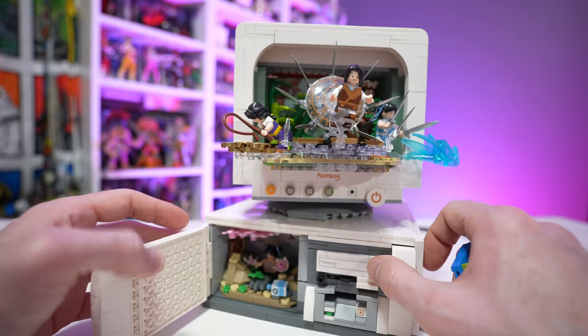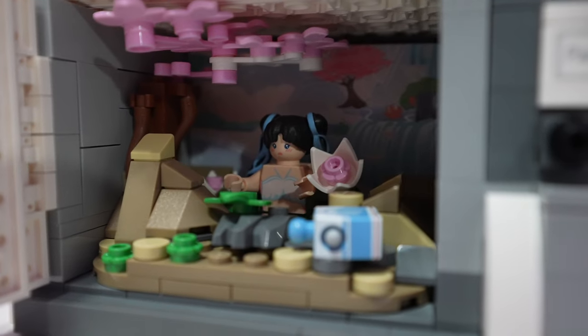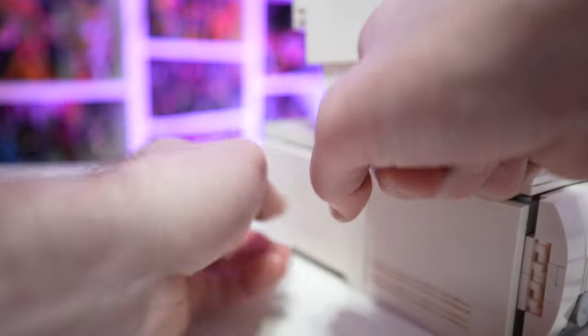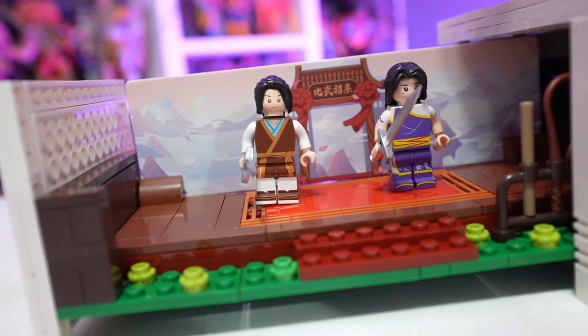Another hidden compartment: open up the front door and you get a nice little scene from the video game. Along the side there's also a hidden compartment that slides out, and voilà — two more warriors on display.